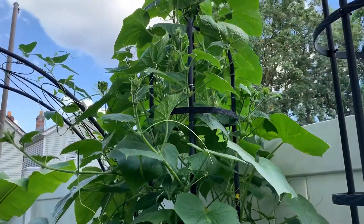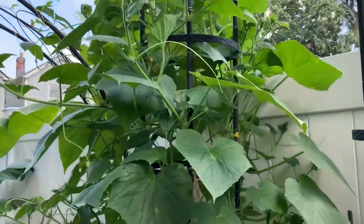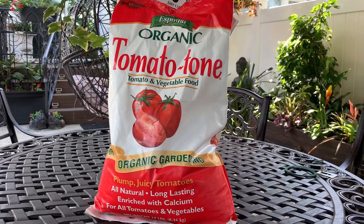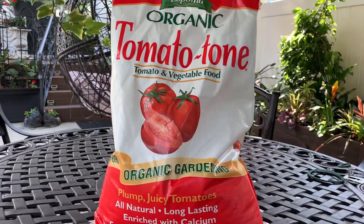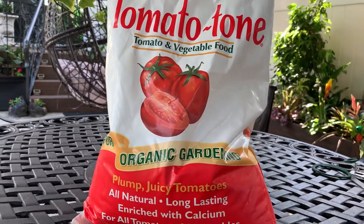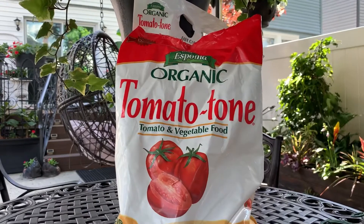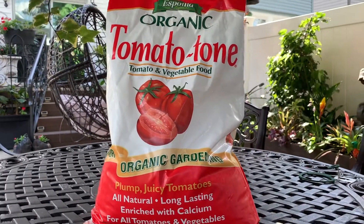Do not leave any for seed until the end of the season, because it will tell the plant to stop bearing and go to seed. It's almost a month since I fertilized my cucumber plants and all my vegetable plants with Tomato Tone. I use this fertilizer every month on my vegetables, so next week I'll be fertilizing all the vegetable plants again.